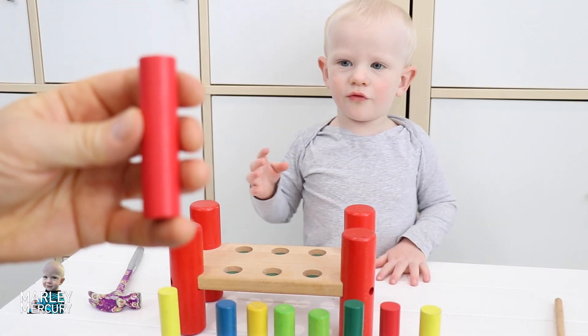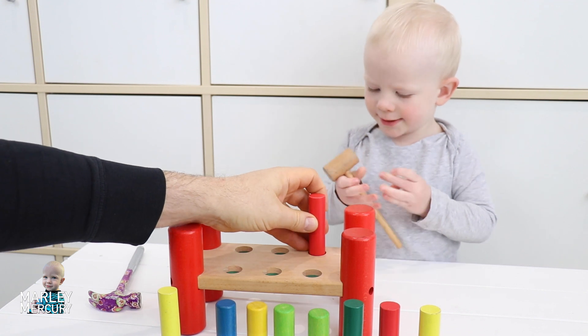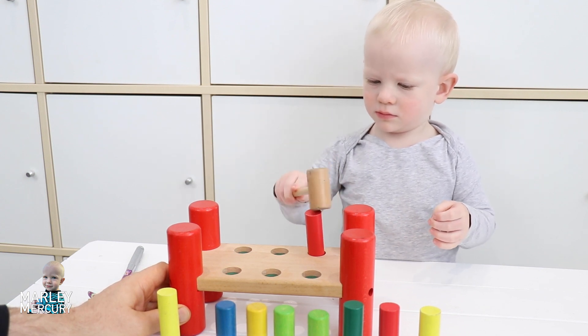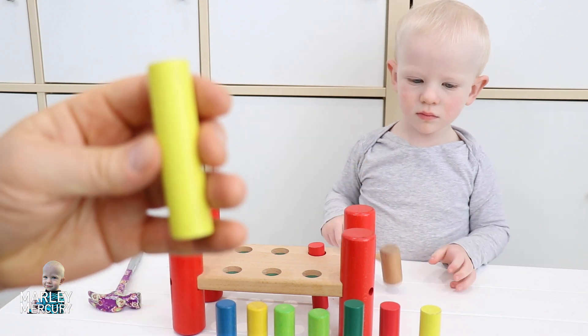Okay, we'll start with a red one. Where are you going to put the red one? You're going to hammer it down — you're gonna hammer with that one, are you? Hammer it down. Good job! Next one, we'll do a yellow one.